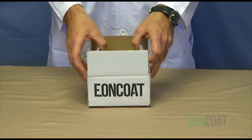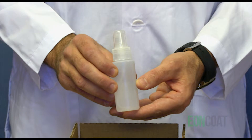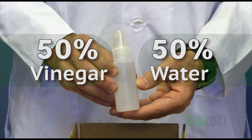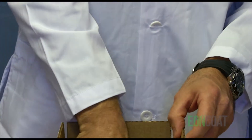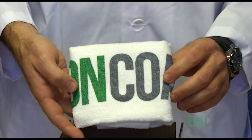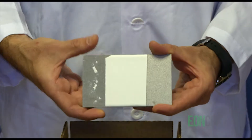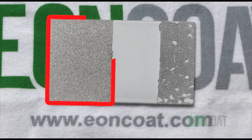In the kit, you'll find a small spray bottle. It has in it a solution of 50% vinegar and 50% water. That's a highly corrosive mix and will rust carbon steel in a matter of minutes. A small towel to protect your desk or counter from the solution, and a metal plate. One-third of the plate is bare metal, as you can see here.